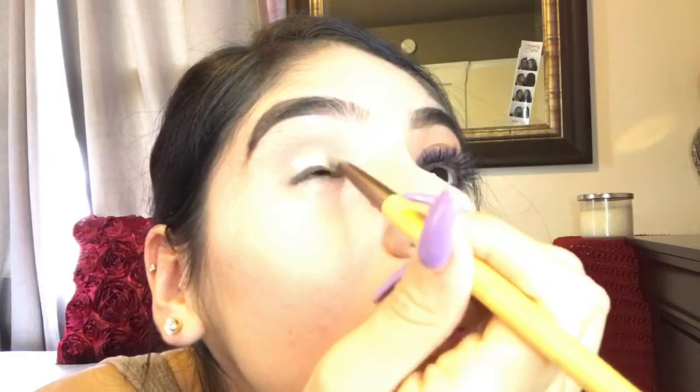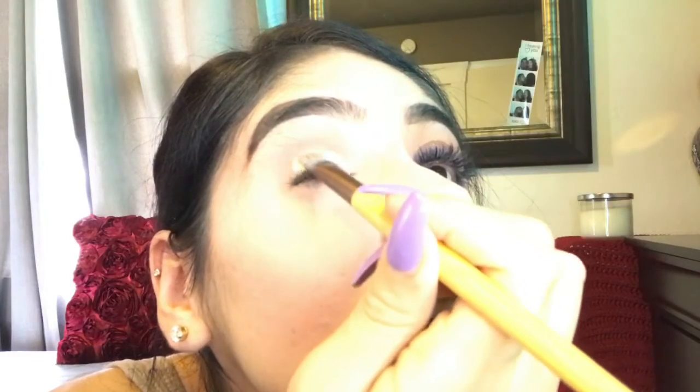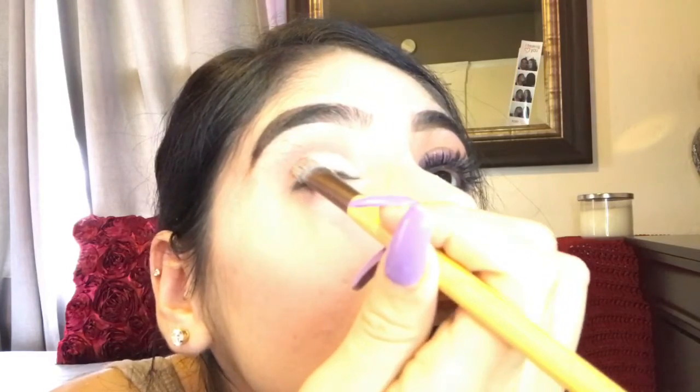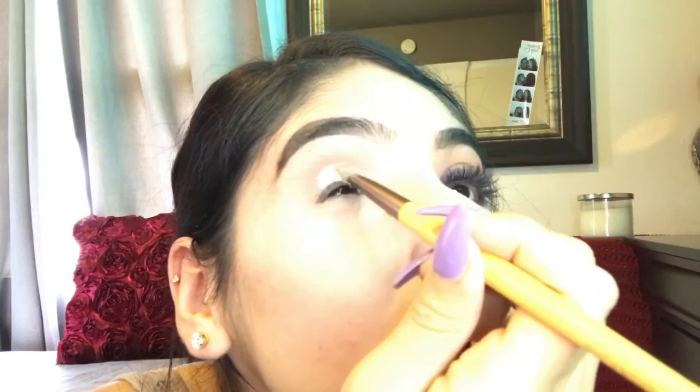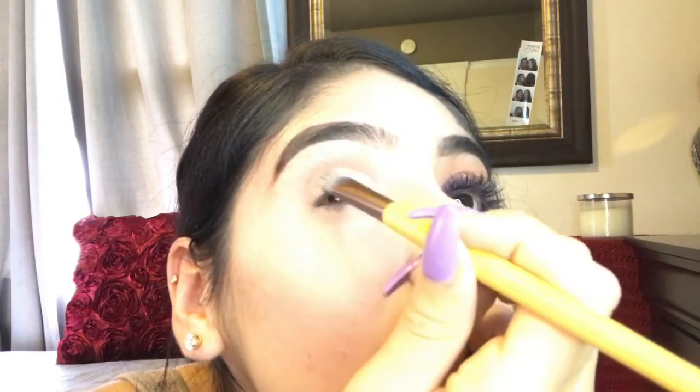to go ahead and start creating the line. You want to create the line a little bit above your eye crease because if you create it right on your eye crease, when you blink the product is just going to get everywhere and your line is going to be ruined — it's just going to be a mess and you're going to have to start all over. So we're just going to keep forming our line.